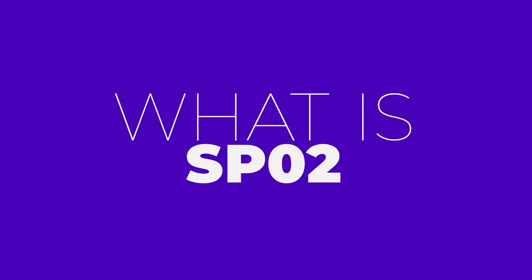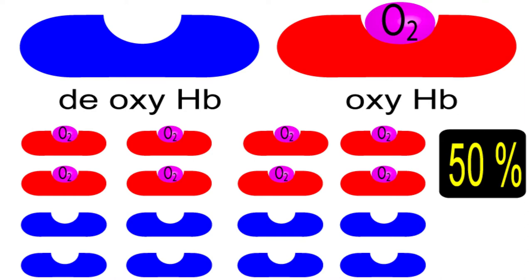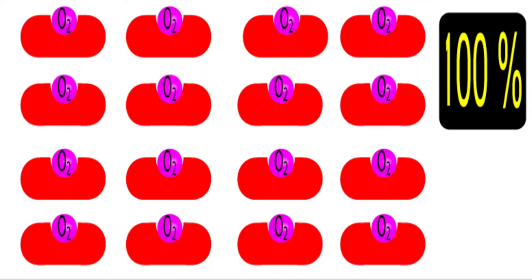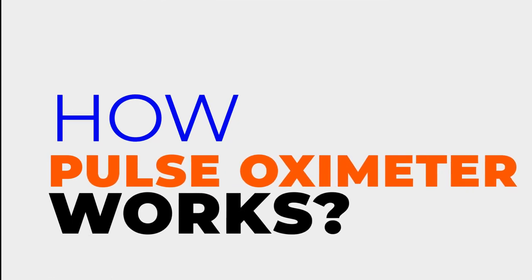Now let me talk about SpO2, the main thing we buy this pulse oximeter for. SpO2 represents the percentage of oxidized hemoglobin out of total hemoglobin in your blood. If all the hemoglobin in your blood is carrying oxygen, you will get 100% SpO2 on the pulse oximeter.